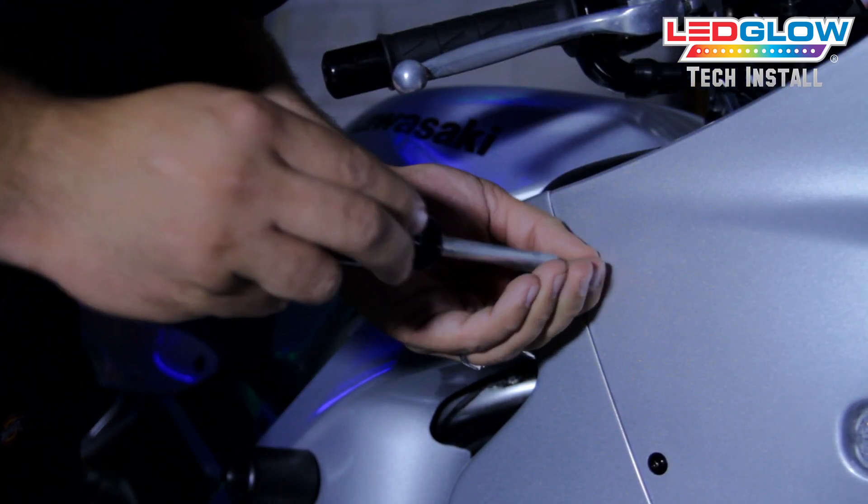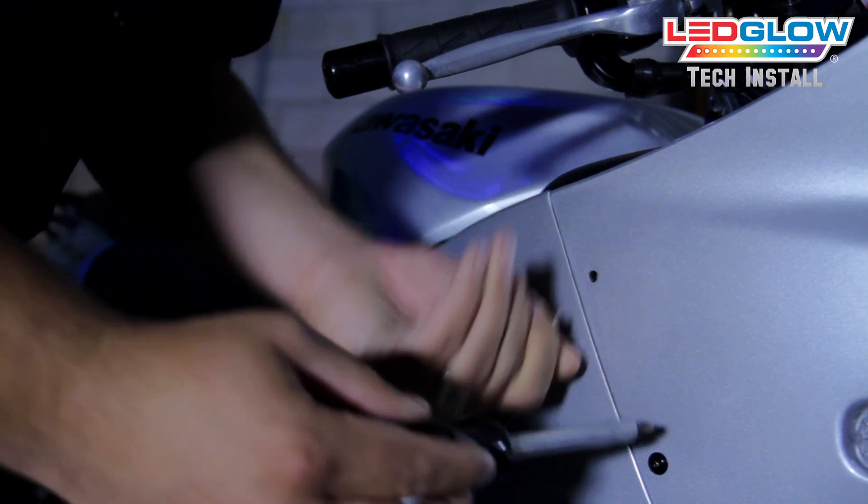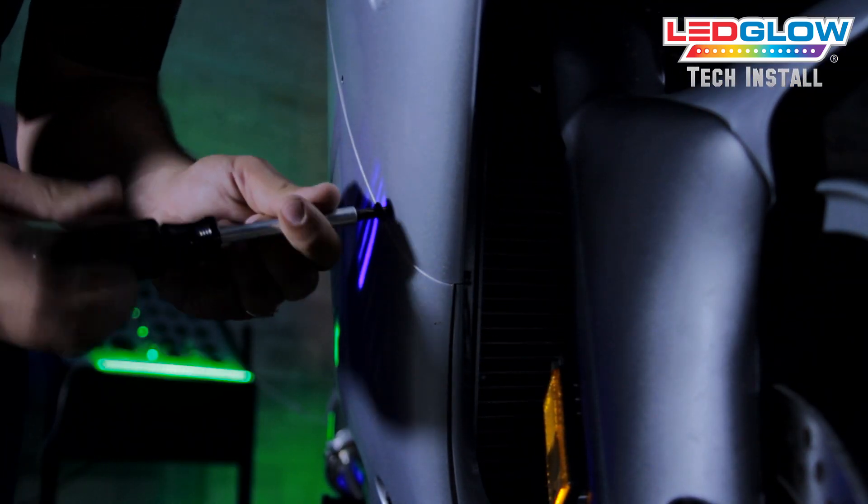First, remove your front fairing and headlight assembly. This will make the process of installing each of the light strips much easier.